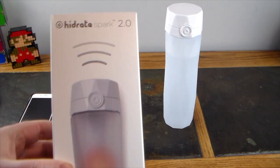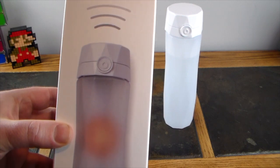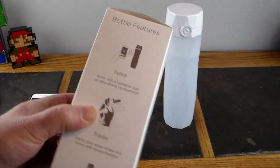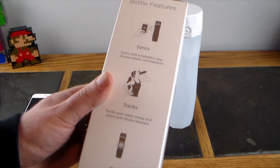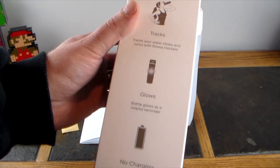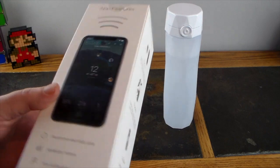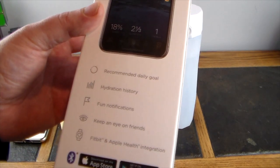Here's the Hydrate Spark 2.0 packaging. It shows a communicator icon indicating the smart feature that communicates to different devices. The box states it syncs with the hydration app on your phone via Bluetooth, tracks your water intake, syncs with fitness trackers, and the bottle glows as a helpful reminder. No charging needed — it uses replaceable 2032 batteries.